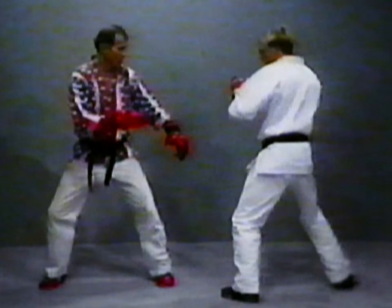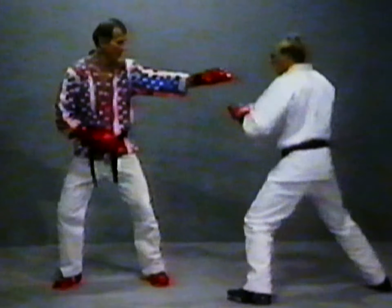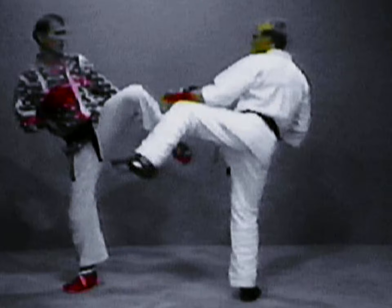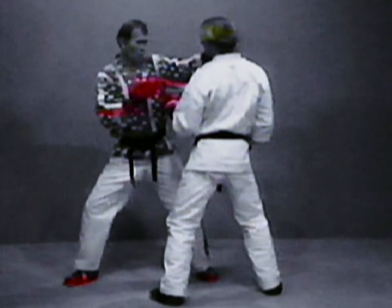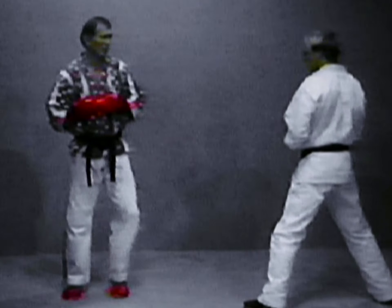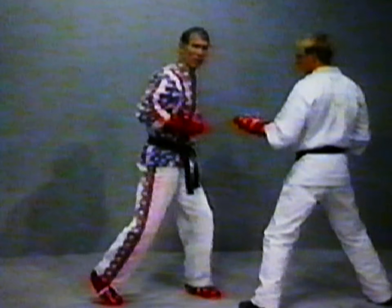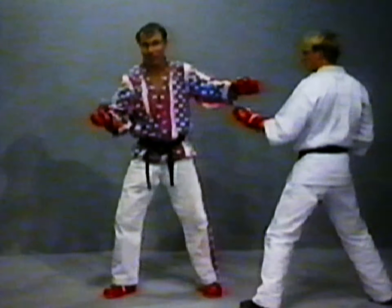Therefore he becomes off balance and susceptible to my counter. Let's do it slowly. Rob slides in — he slides to kick. I lean back and raise my knee to jam. He kicks, then I fall forward with a ridge hand to his face. Or I can throw a hook punch or a reverse punch or whatever — I prefer the ridge hand. I like this because I don't want to turn towards my opponent; it leaves too much of a target open. But I'm a kicker, so you know what's coming after that.